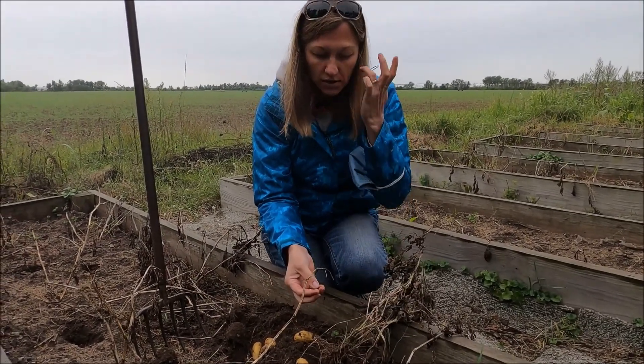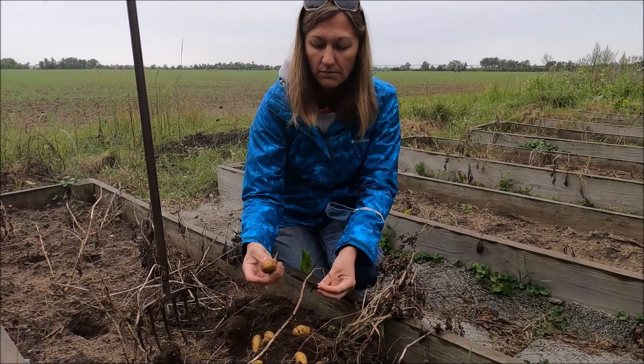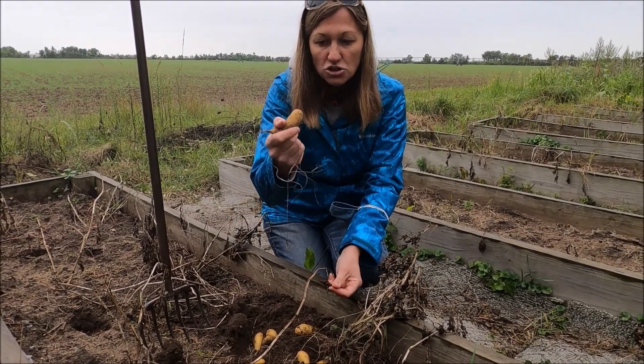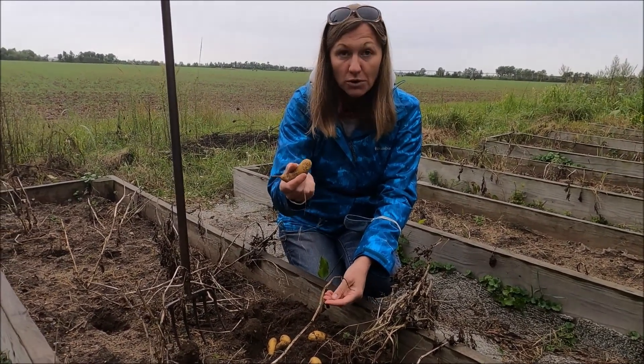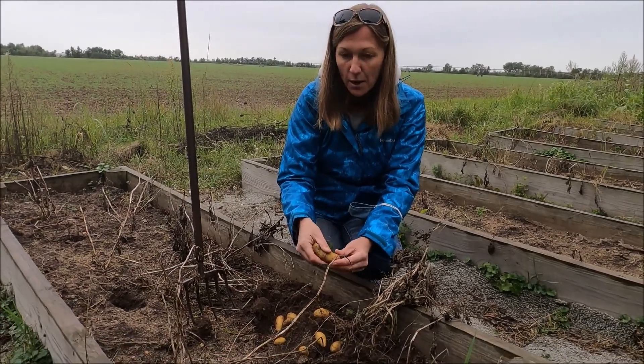This is a really neat thing because plants have to have energy too. They do get their energy from the sun, but potatoes reproduce with something called tubers. These are tubers, and they actually store the food to make a new plant for next year.